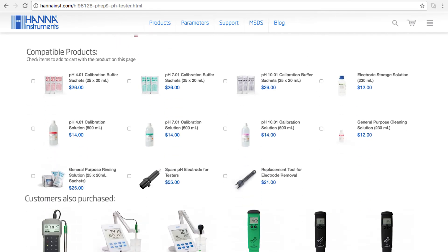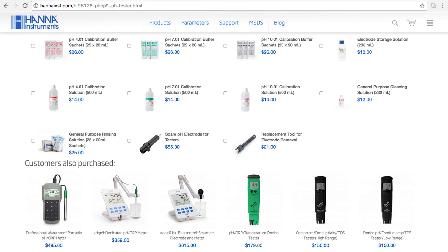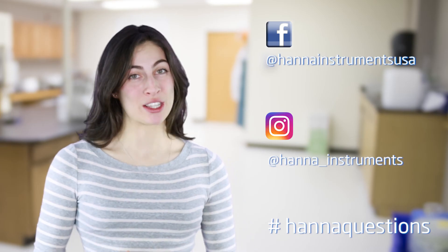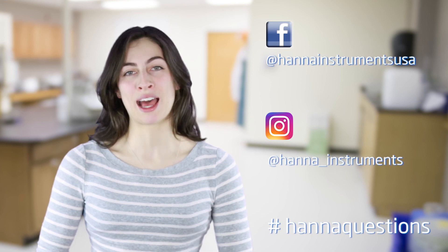You can find everything you need for your tester at hanainc.com. Buffer solutions and other products can be found right on the product page. Thanks for stopping by and we hope you found this helpful. Don't forget to like us on Facebook and Instagram, and if you have questions you can reach us with hashtag HANA questions. See you soon!